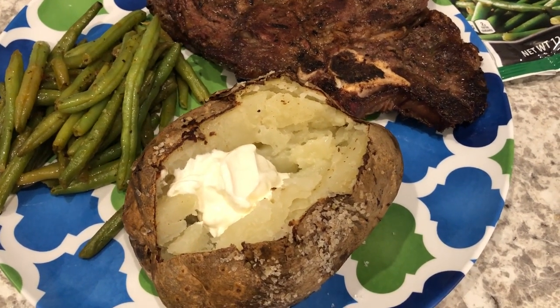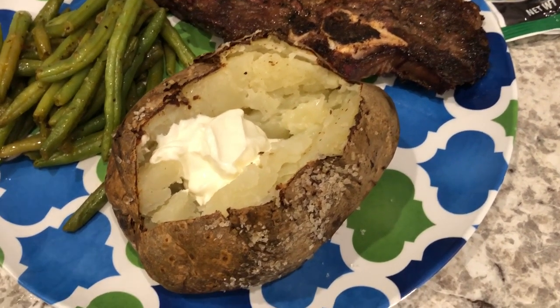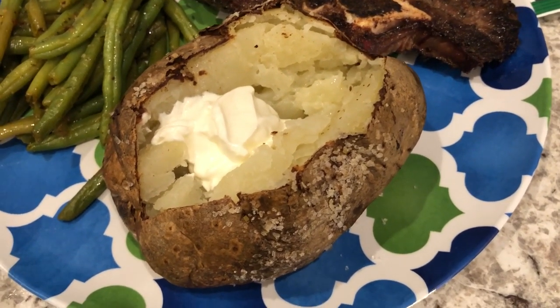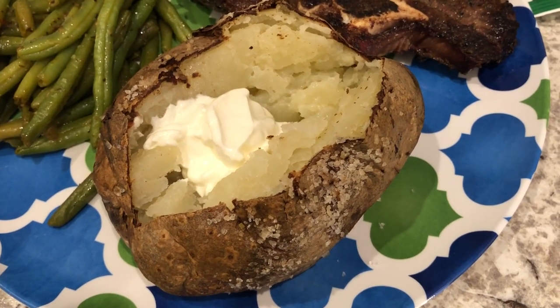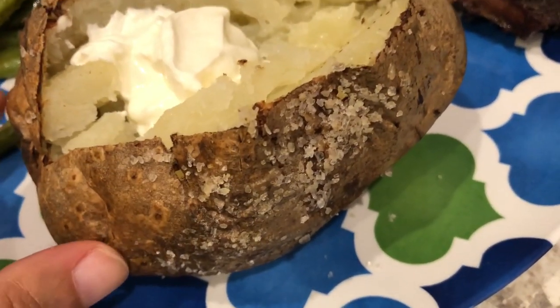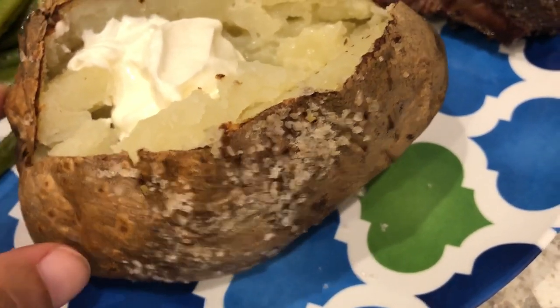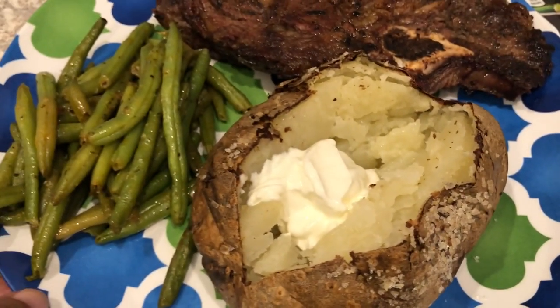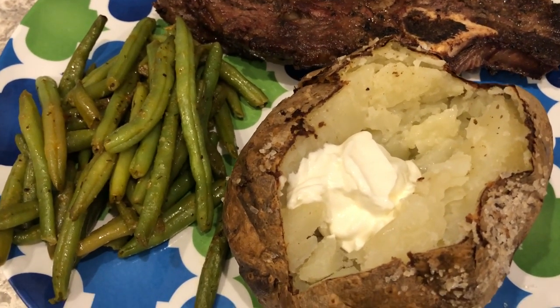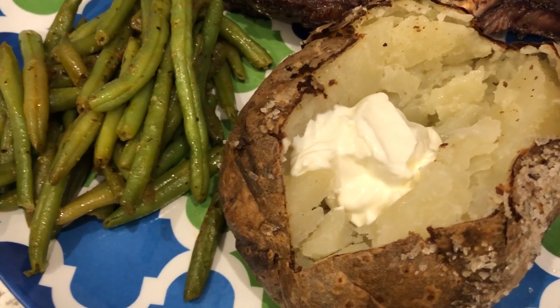We are having baked potatoes that I made in the air fryer. All I do is clean them, put oil on them, sprinkle some sea salt on them, and then bake them in the air fryer at 400 degrees for about an hour. They always turn out perfectly. This is Howard's plate — he just has some butter and sour cream on his potato.